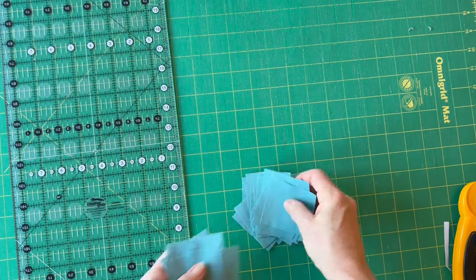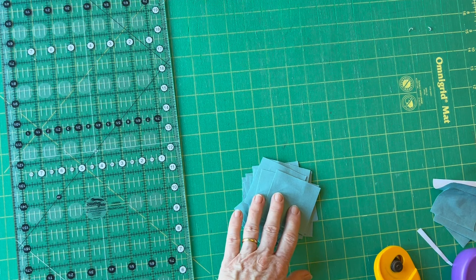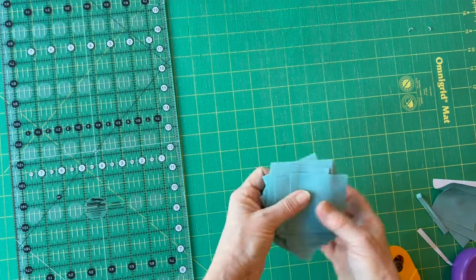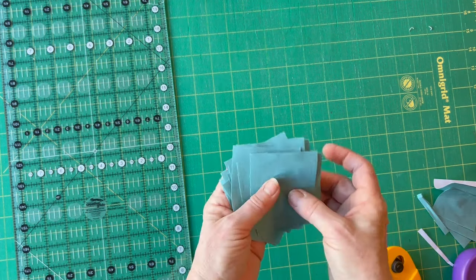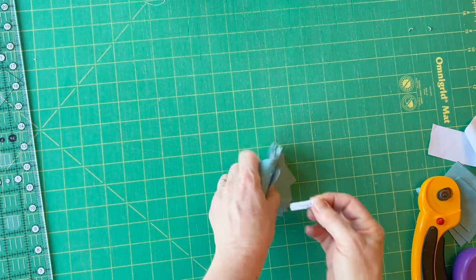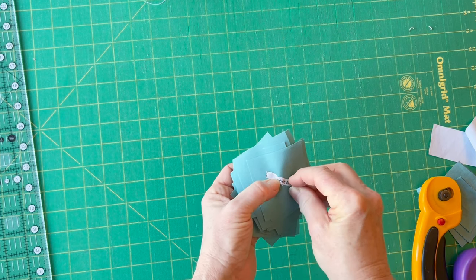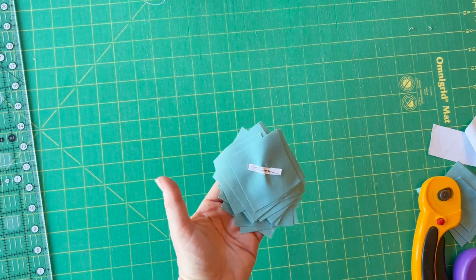If you put all of those fabric A squares together, you've now got 24 two-and-a-half inch squares. Take the label, pin it on top, and you'll remember which these are when you're assembling the patchwork.